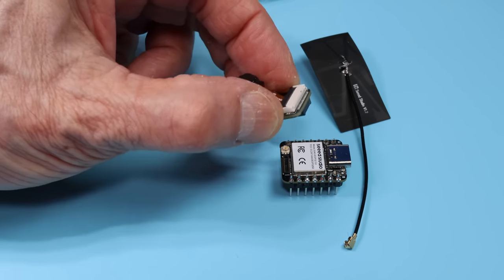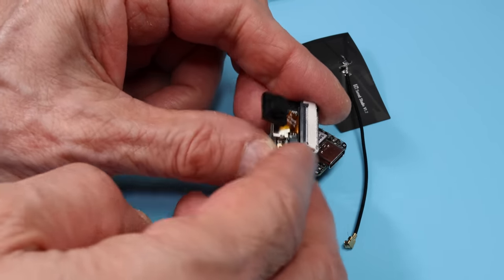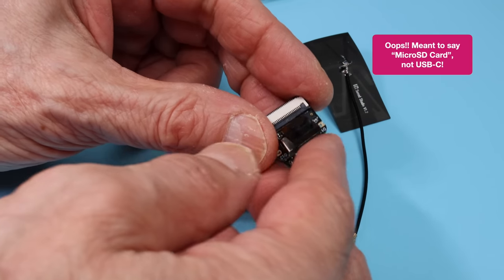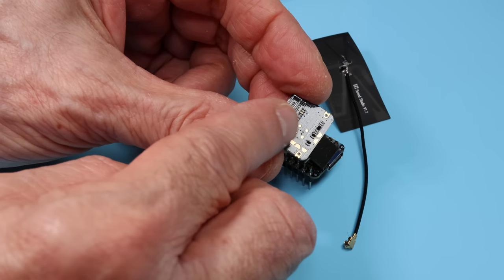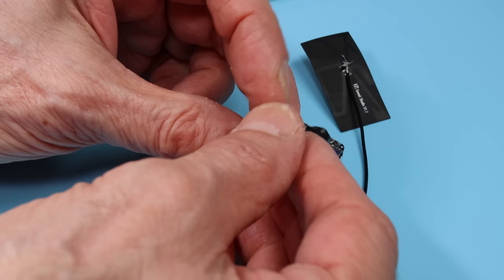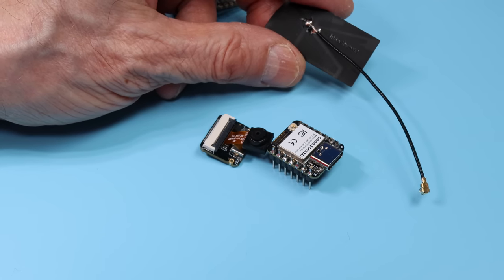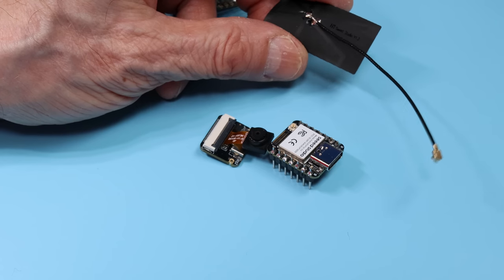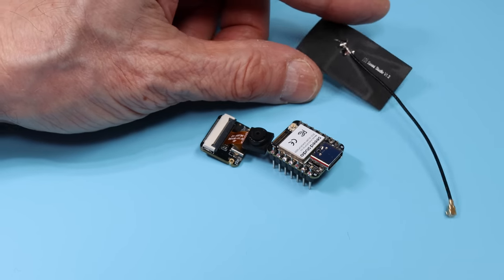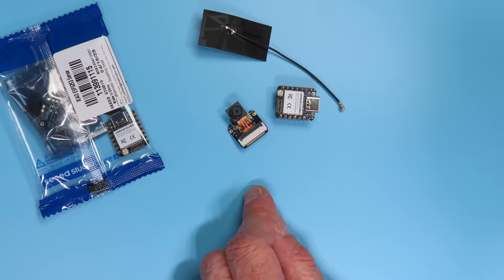Looking at the camera board — also a very tiny thing — it's got the standard OV2640 camera on it and you can see the microSD card connection underneath. Flipping it over shows the board-to-board connector and a couple of extra solder pads. The package also includes a small stick-on antenna, which is personally the weak spot of the system — it's not a particularly good antenna. But because it uses a standard U.FL connector, you could use a different antenna as well.